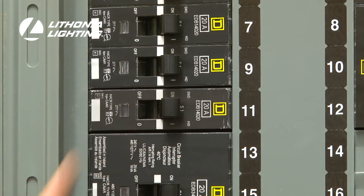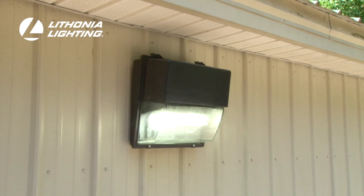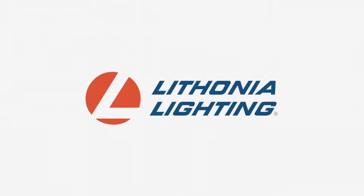Restore power to the Luminaire and it should provide instant illumination. With this quick replacement, you now have an energy efficient light source that will provide more than 20 years of virtually maintenance free illumination. For more information about the TWH LED Luminaire, visit Lithonia.com.